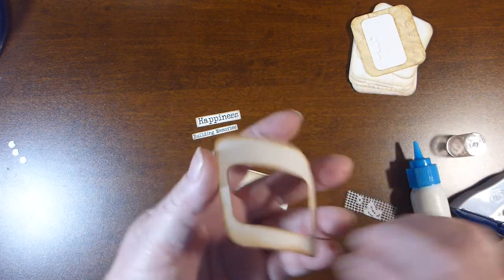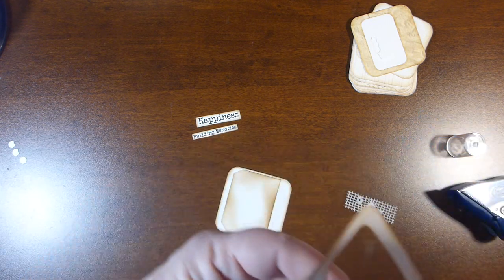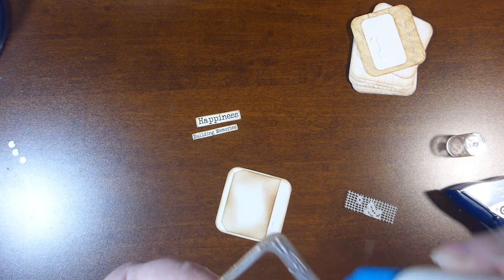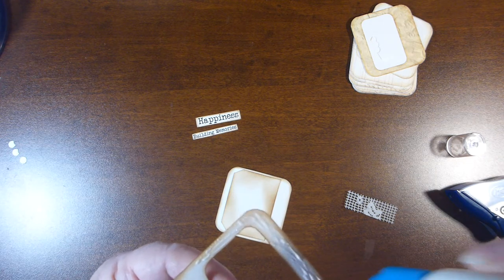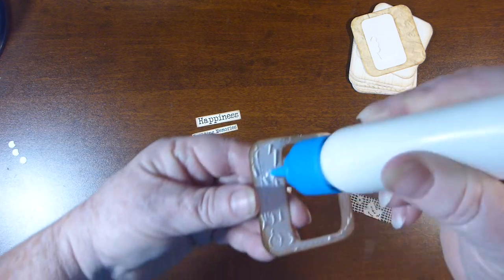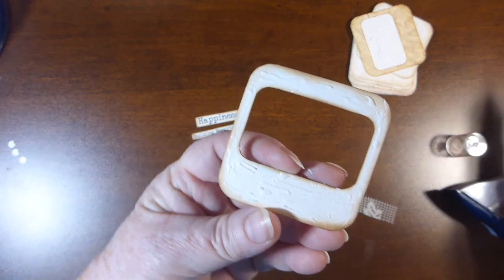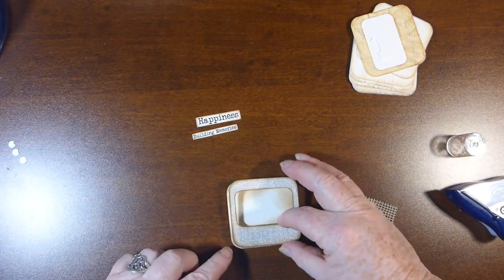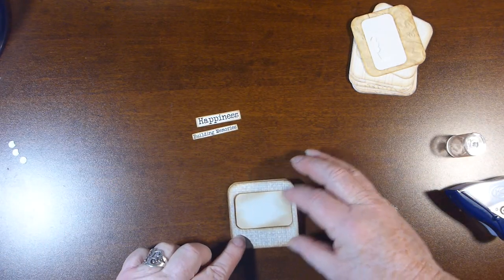So then on this side, these are so easy to assemble. You can decorate them any way you like — the possibilities are endless. And you can mix and match everything. So once I get all the glue on that side, I just plop it onto there.